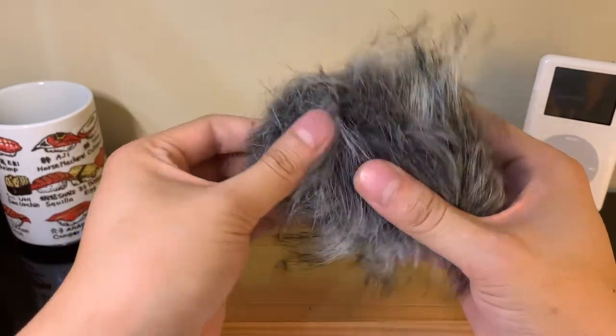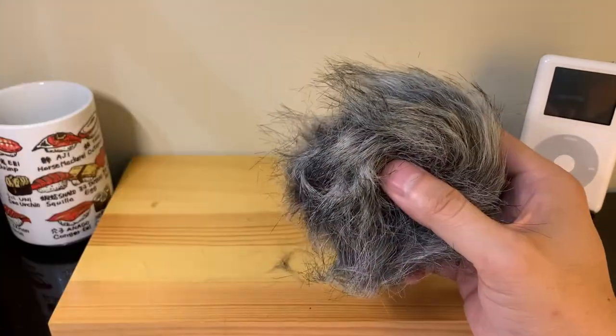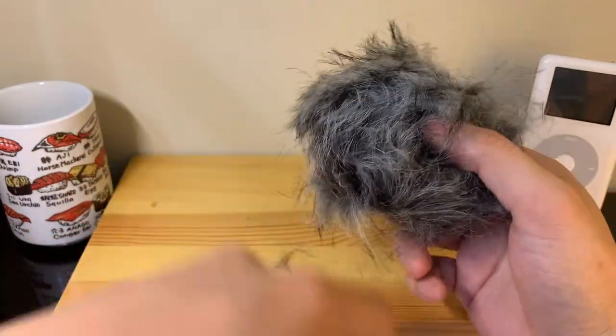It's a lot bigger than what I thought. I saw a picture of this on the product description but I did not realize it was going to be this big. Let's hold up the microphone for size — look at that. It looks like there's a small insert at the very bottom where you insert the head of the mic.